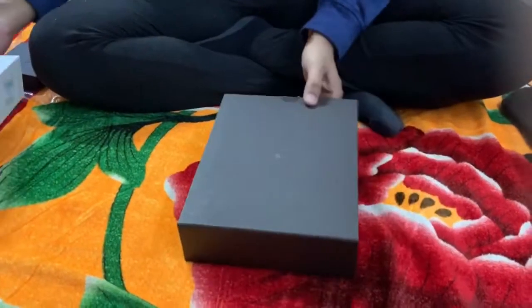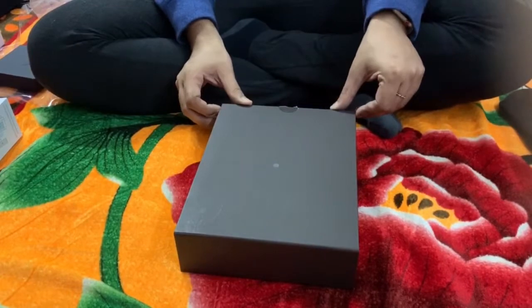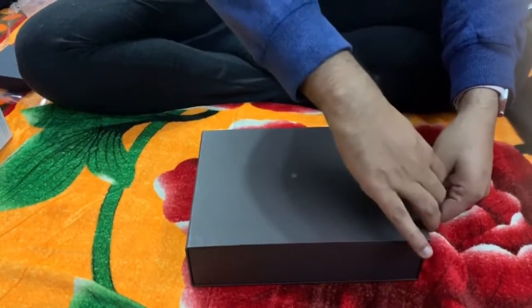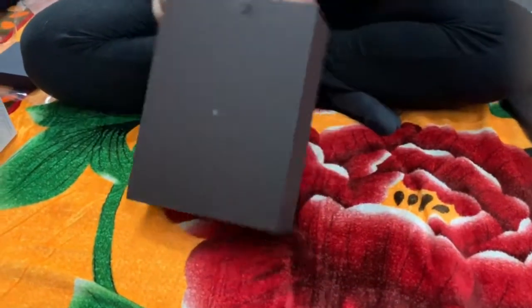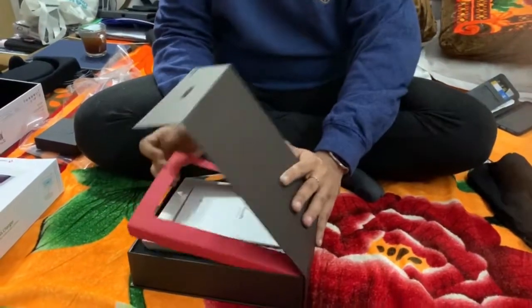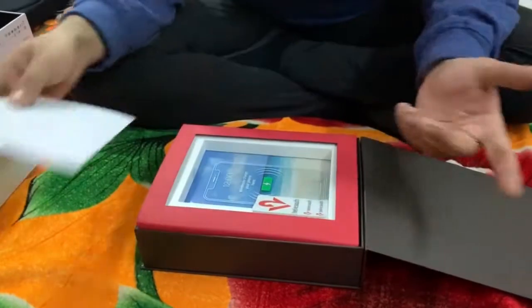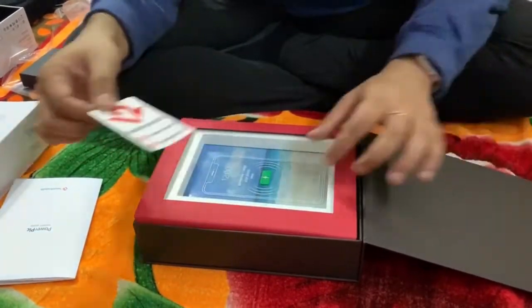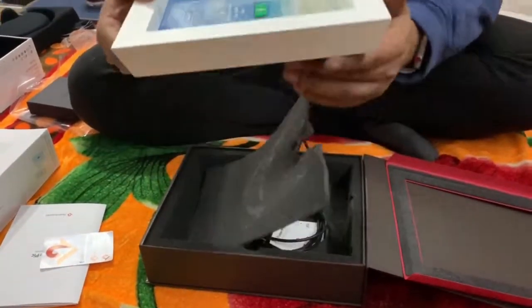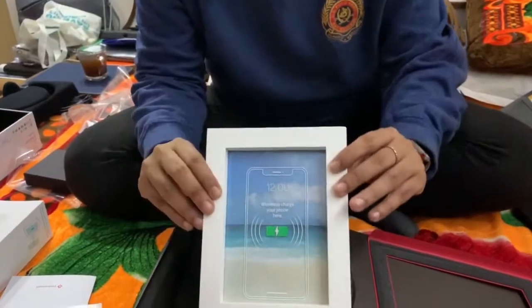We've already heard of wireless charging and there are a lot of wireless chargers in the market nowadays, but this one is quite unique. The unboxing experience is also unique — you won't be seeing another product like this. It has a swipe-open box, and when you open it, you'll find what looks like a simple frame, but it's actually a frame with a built-in wireless charger.